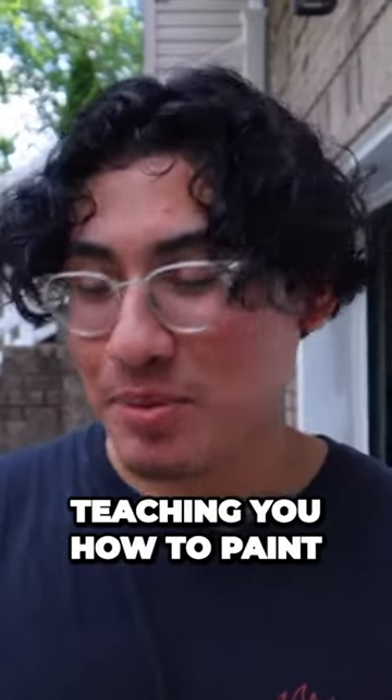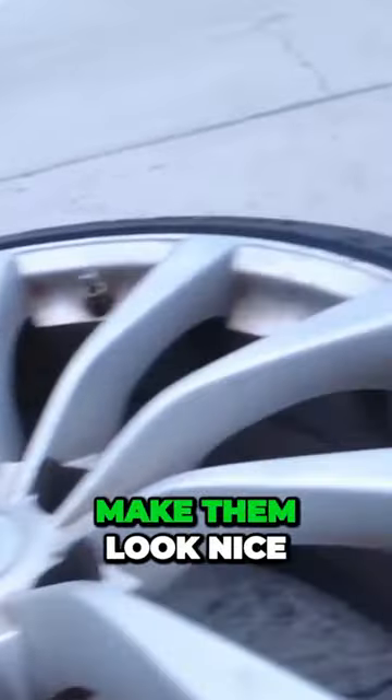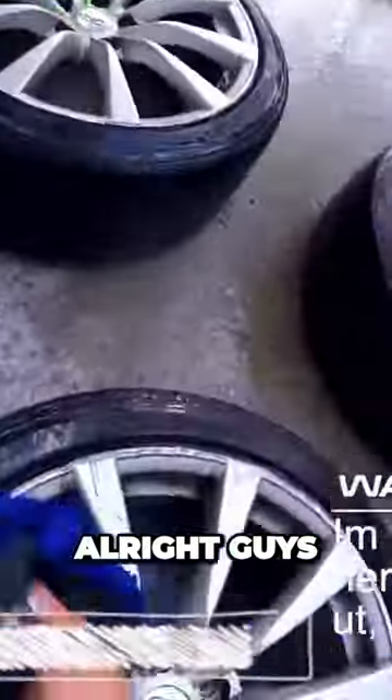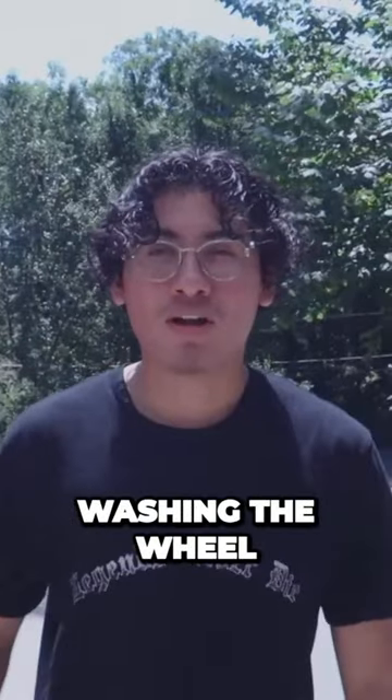Today I'll be teaching you how to paint your silver wheels to black. I want to make them look nice and glossy and black. The first step is going to be cleaning the wheels. After we're done washing the wheel, as you can see right here, it's nice and clean.